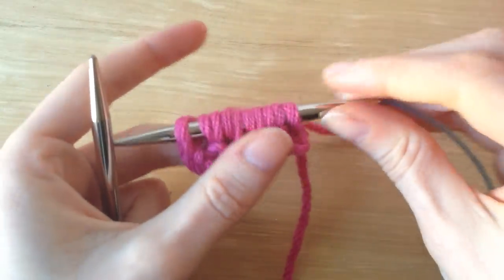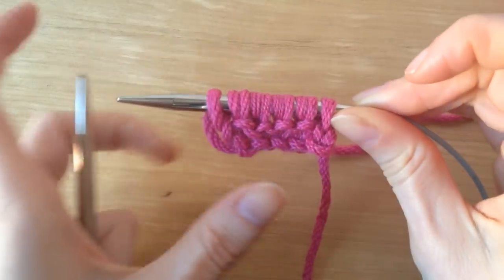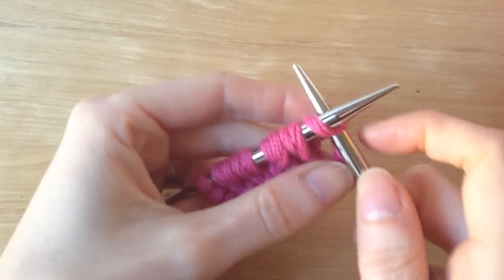Okay. You can see that each stitch has two little wraps sitting on your needle. Then I'm going to turn my work, and again I'm going to knit my edge stitch.